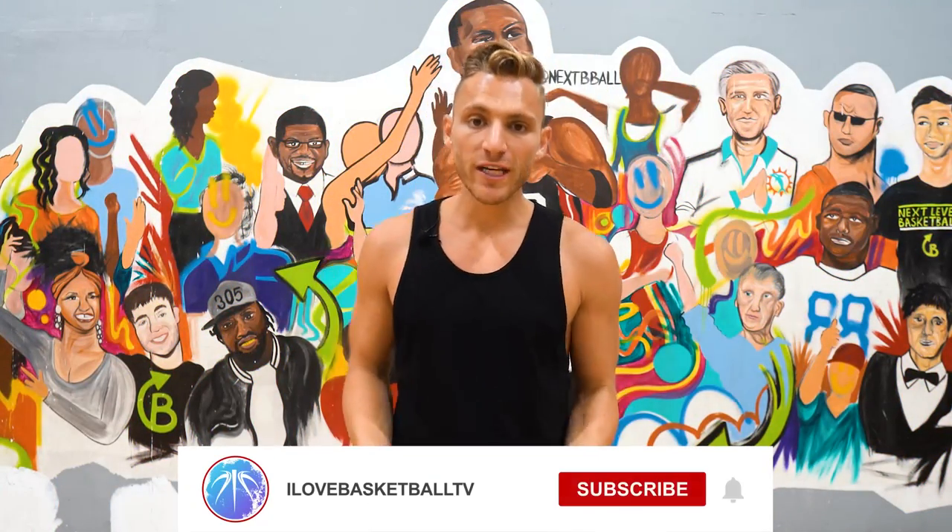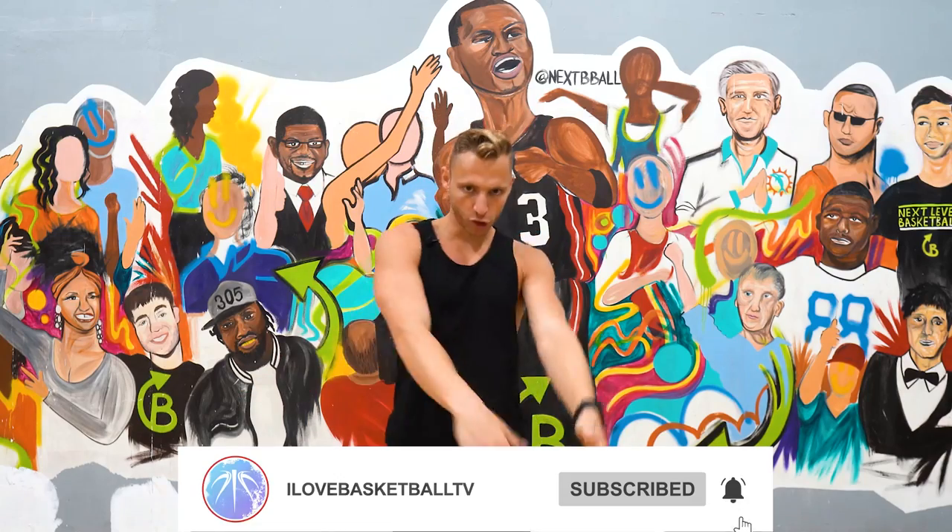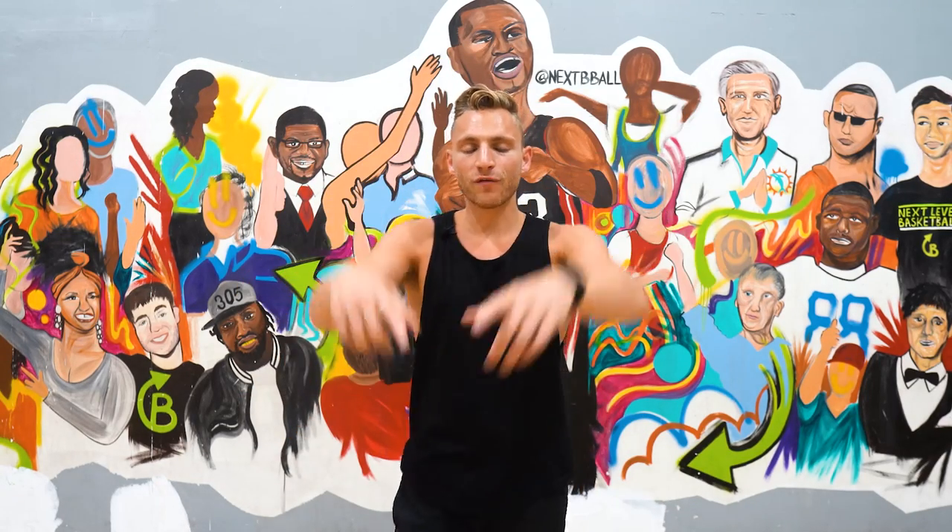What's good guys? It's Coach Steve here with I Love Basketball TV. If you're new here, we do new videos every single week — ball handling, shooting, dunk life. So if you're into the dunking, that's what I'm about. Hit that notification button, because if not, you're gonna get dunked on.